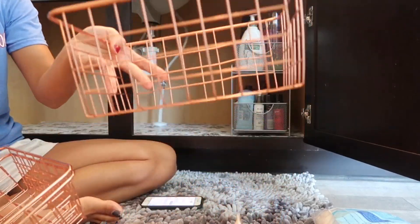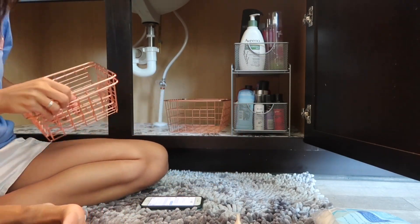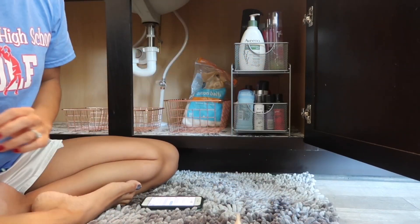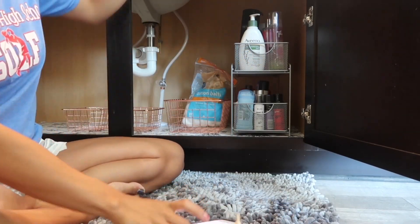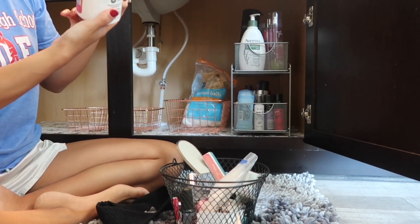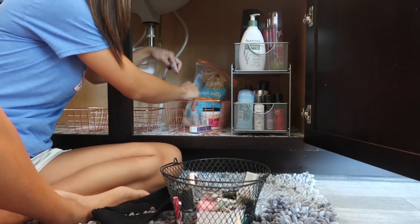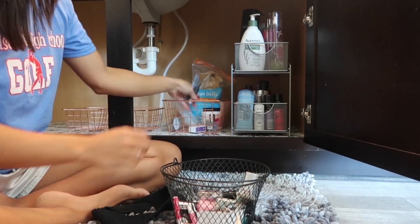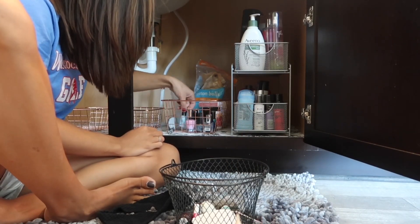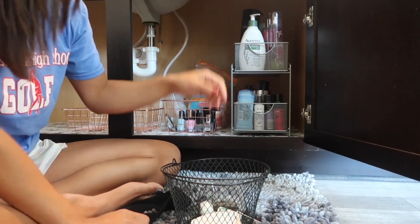So these cute rose gold baskets were from Walmart. The big one is $6.99, and the small one came in a pack of two — there's two there — and they were $5.99. And they're so cute. I love rose gold. I was never into it before, but now that I'm into it, I love it. I'm using them to store my nail products and my hair products, and then I'm using one of the small ones to store some of my face products, like my setting sprays and my moisturizers, stuff like that.